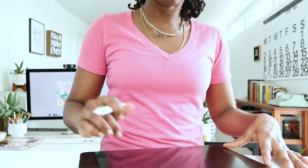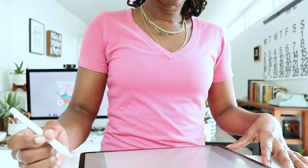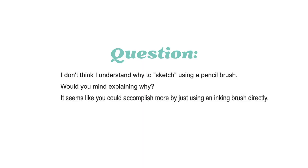This particular question was recently sent in by one of my email newsletter subscribers who wrote: I don't think I understand why to sketch using a pencil brush. Would you mind explaining why? It seems like you could accomplish more by just using an inking brush directly.